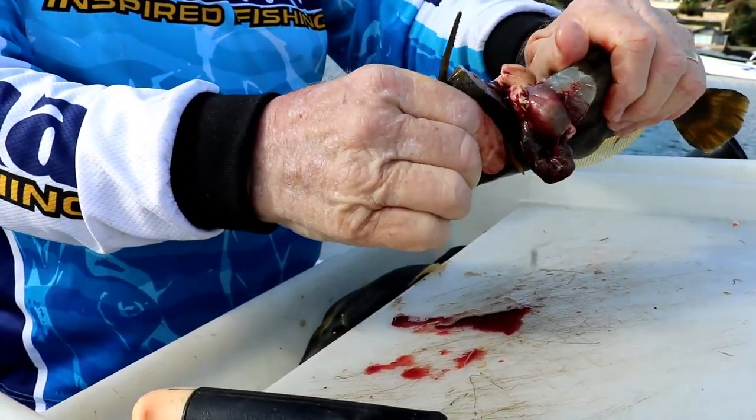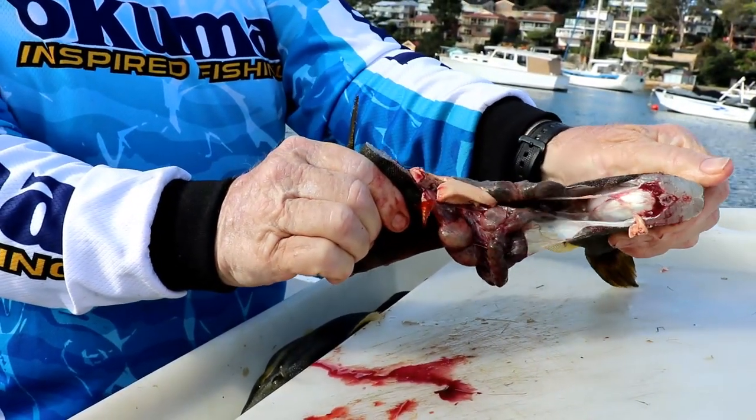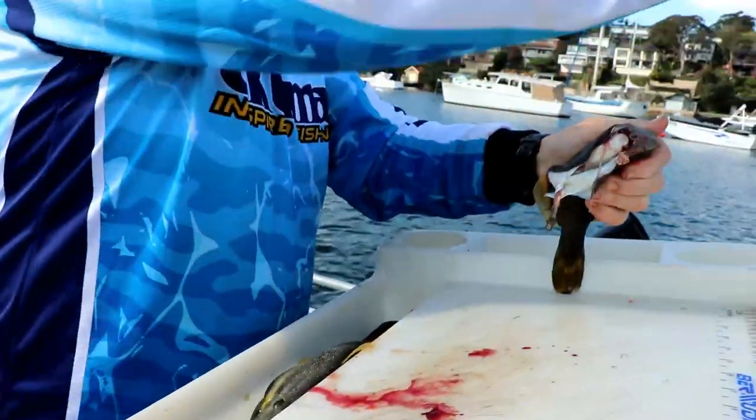Grab hold, watch out for the spine, peel and you'll notice that the bulk of the guts, if not all of the guts, will come out. Throw it into the water.